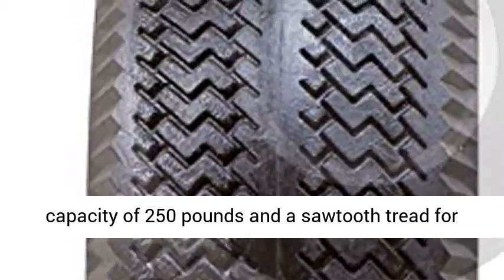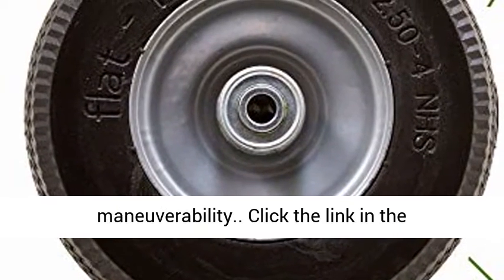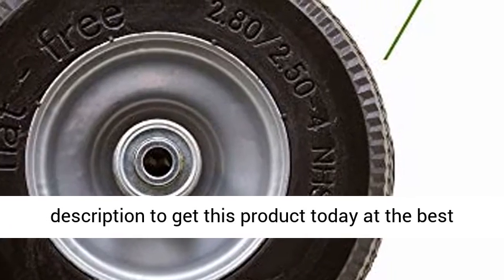Features a load capacity of 250 pounds and a sawtooth tread for the perfect balance of traction and maneuverability. Click the link in the description to get this product today at the best price.